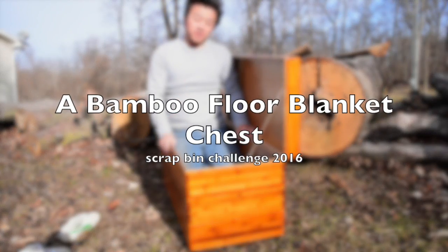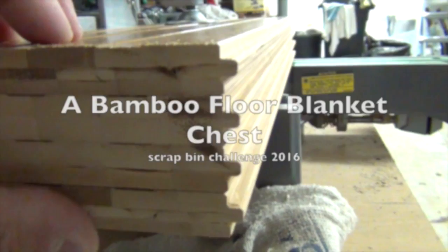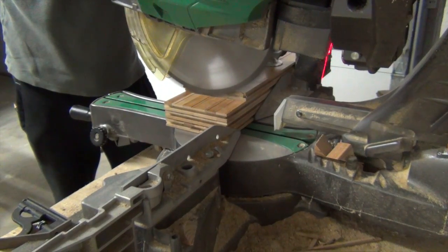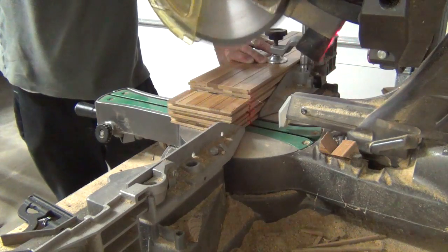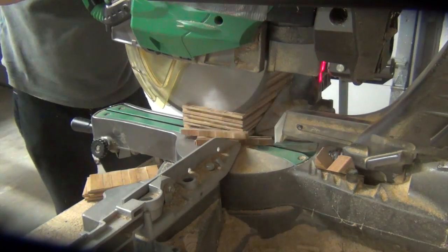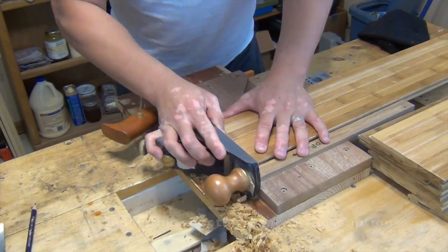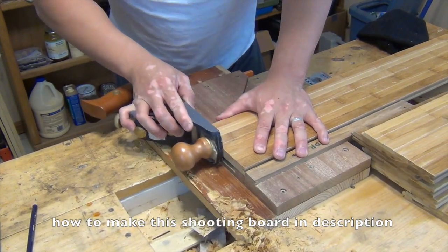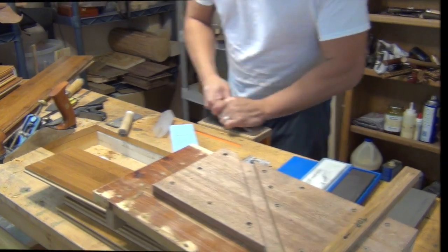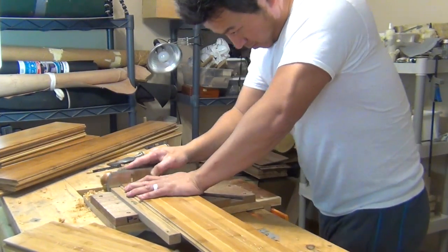I have one side flushed up and I'm using the top one as the guide to cut the rest of them. This cut is pretty accurate, close to 90, but it's not close enough for hand cut dovetails, so I have to fix that using my shooting board. Bamboo is pretty tough to cut across the grain, but after a sharpening it seems to work better.